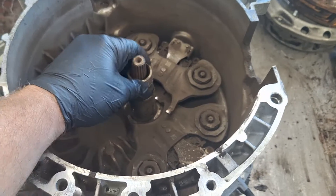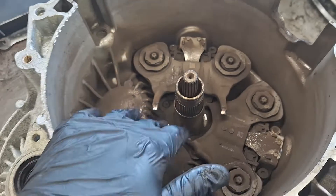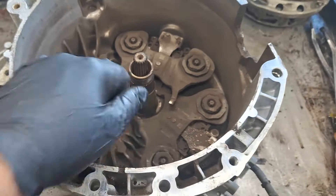Input shaft bearing is tight — it's not locked up or anything. So: clutch, forks — let me go ahead and pull these out.